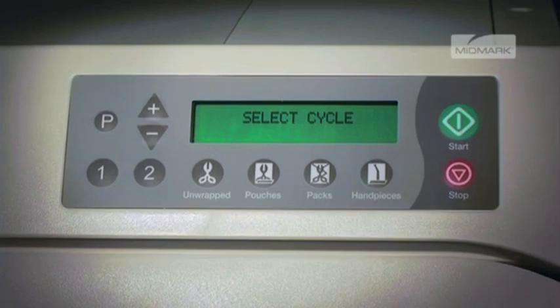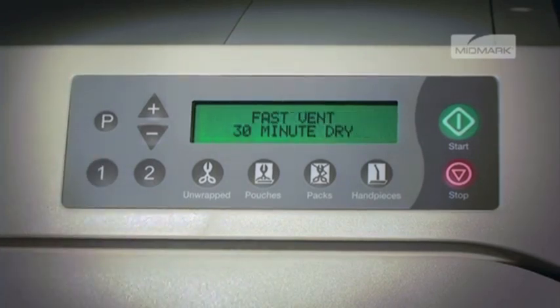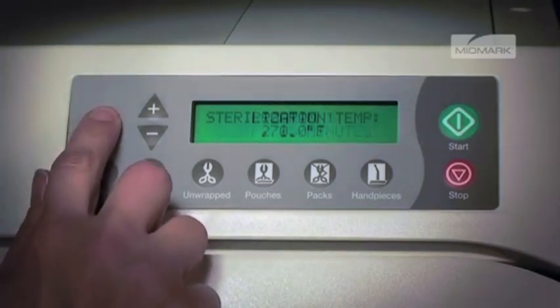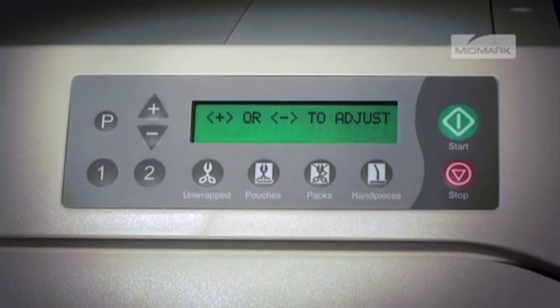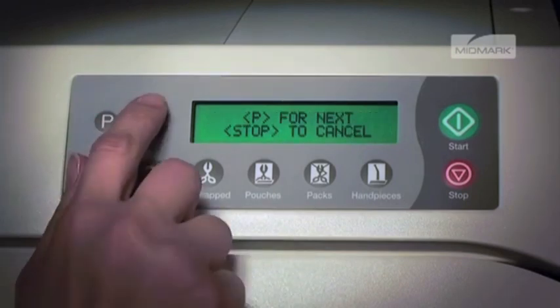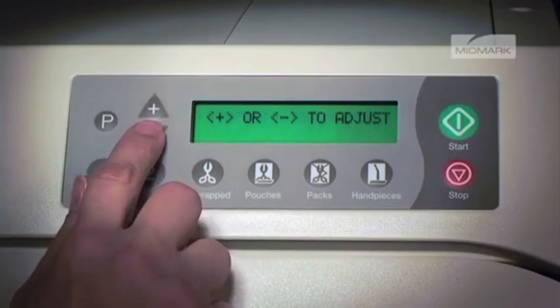For this example, we'll use Program 1. The display will show the current stored program and all cycle parameters. To reprogram, start by selecting the P button, and the display will show sterilization temp and the current value. Then press the plus or minus button to adjust, followed by P for next, or stop to cancel.